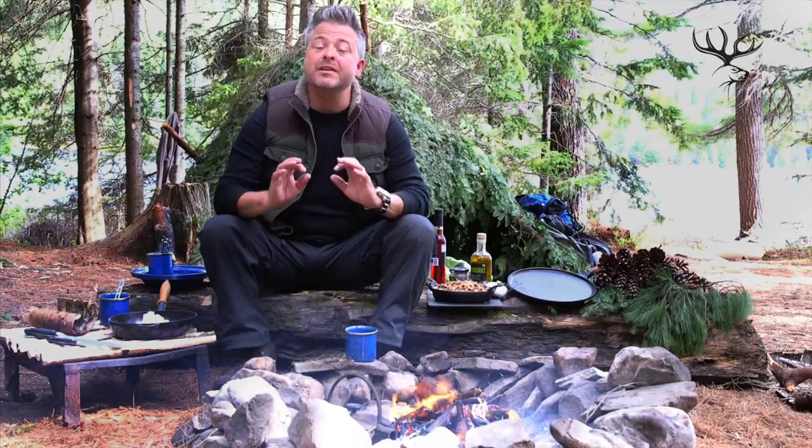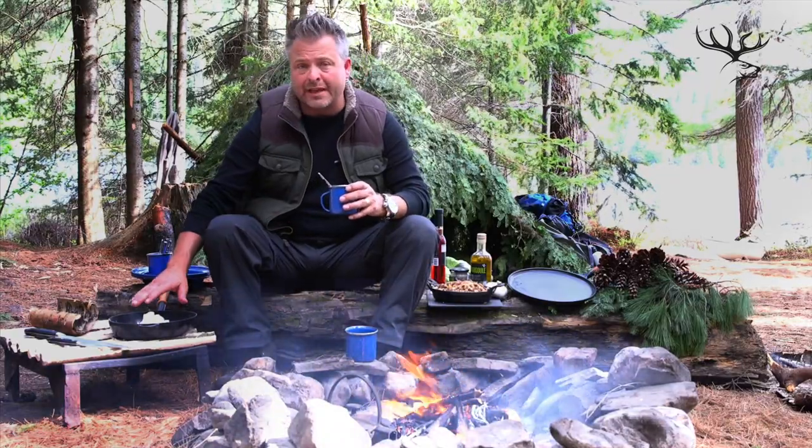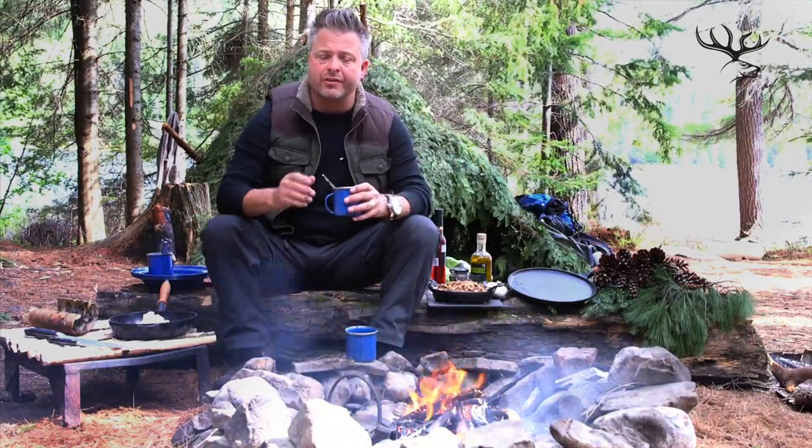Just because we're outdoors doesn't mean we can't enjoy a little bit of gourmet food. There are a few simple ingredients that you can backpack in — they're easy to carry, lightweight, and they don't require refrigeration. I have some active dry yeast, some bread flour, and just a little bit of water to start. I'm going to make a focaccia, but because we don't have fresh rosemary or garlic or some of the familiar flavors that go with focaccia, we're going to do something simple. We're going to use trail mix.